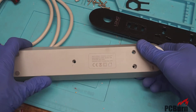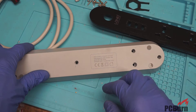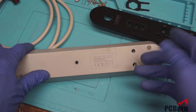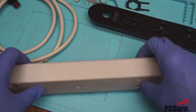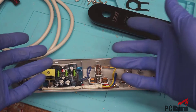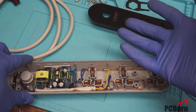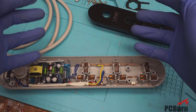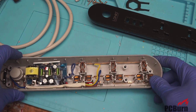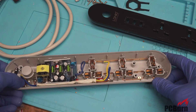One of the other weird things: there's no approval at all on this device — it's just Chinese export approved, meaning they can export it out of the country. It's rated 10 amp 250 volt, which is a weird rating for anything nominally being sold in the US, because almost all circuits here are 15 amp. Maybe this is intended for a European market where circuits are fused at 10 amps.